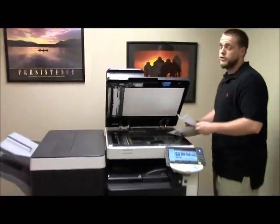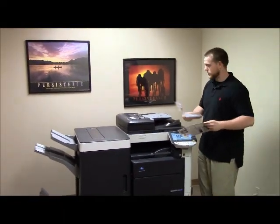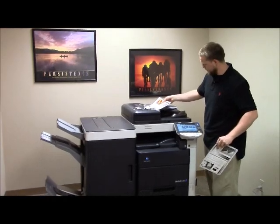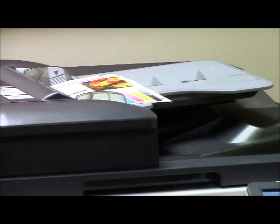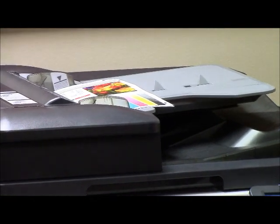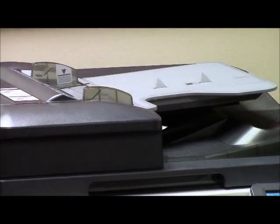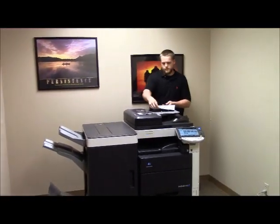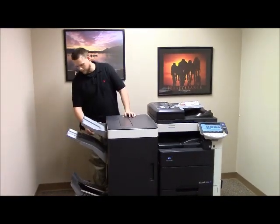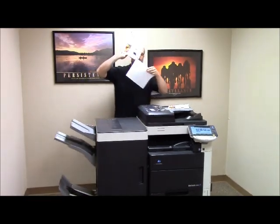Now we're going to go ahead and test out a couple of features on this machine — the document feeder, as well as the stapling and hole punching features on the finisher. We're going to go ahead and put these in the document feeder face up. We'll set the staple and do a three hole punch. And as you can see, everything went through the document feeder smoothly. And there go our copies — stapled and hole punched.